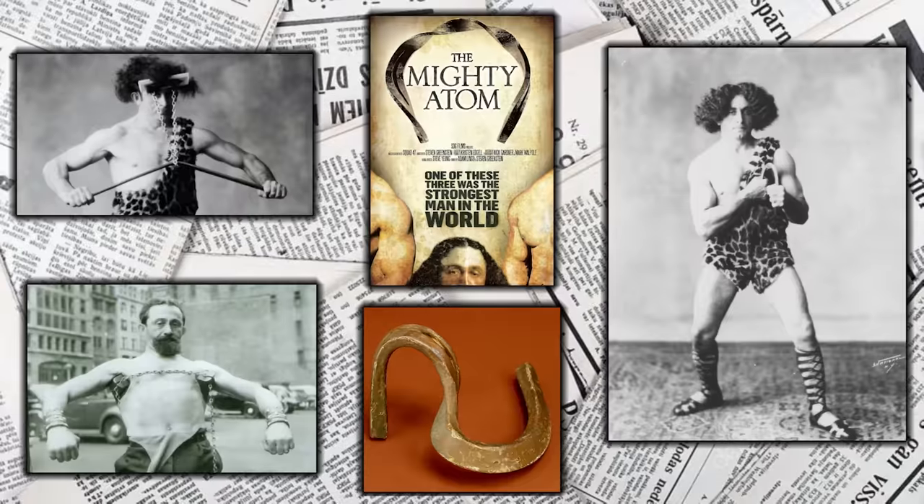There's this guy called the Mighty Adam. He was this tiny dude who would bend prison bars and do weird challenges. He was famous because he was a little guy who was incredibly strong.